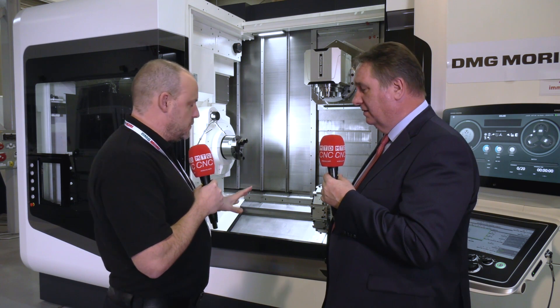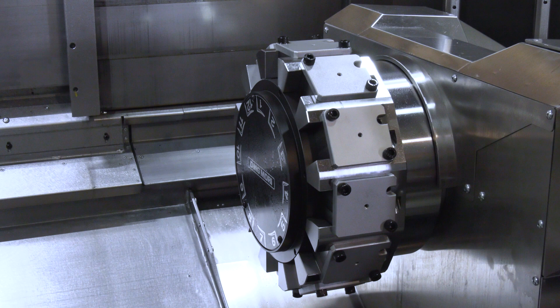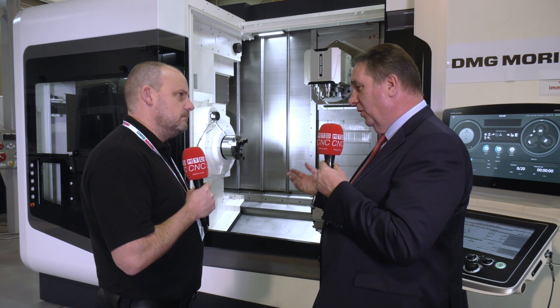Sometimes when I look at these machines, you don't have to have the bottom turret — but why would you opt for a mill-turn solution without it? Having it there means you can incorporate both axes at once, running a balanced turning operation on the back while machining on the front. That gives you real versatility.